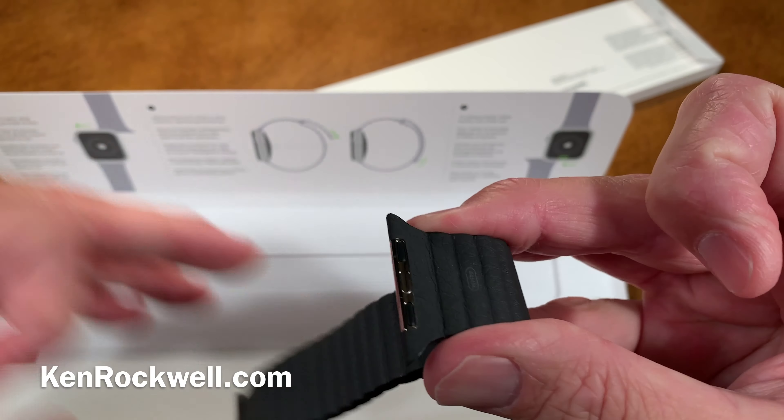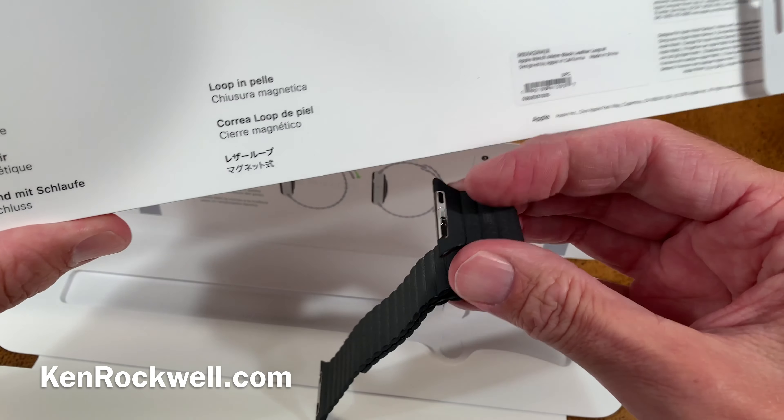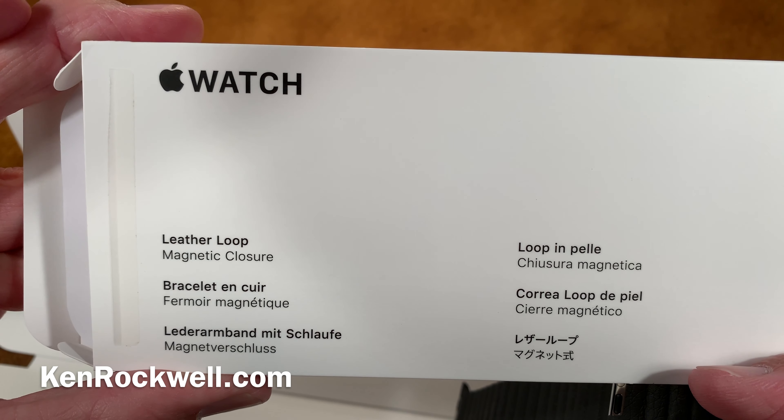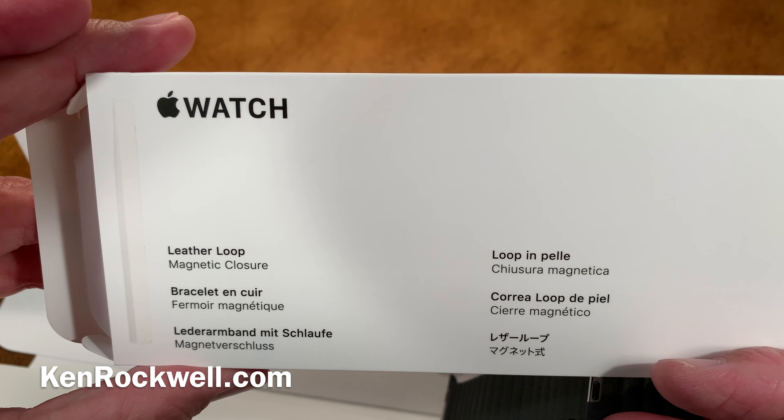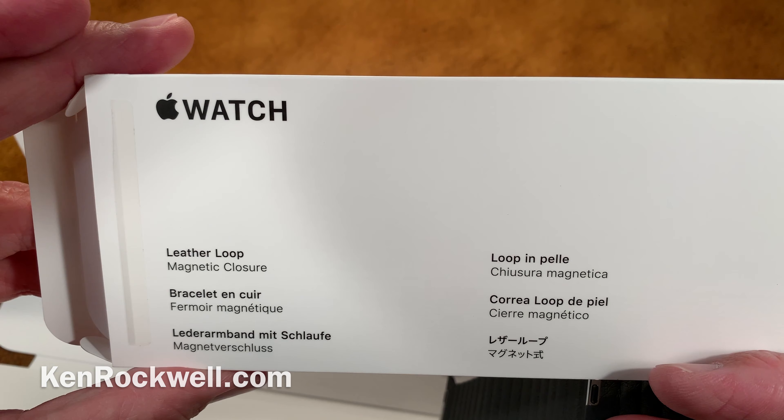That's how to unbox the Apple magnetic closure leather loop Apple Watch band. This is for my 44 millimeter Apple Watch. Thanks again for watching Ken Rockwell and KenRockwell.com.